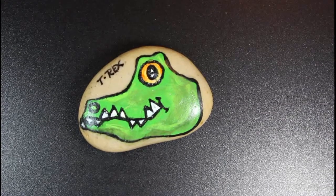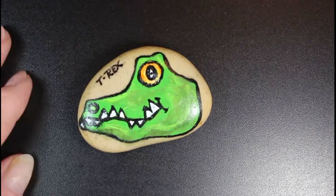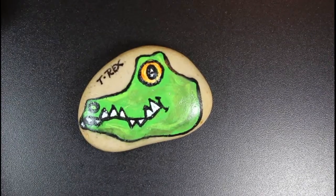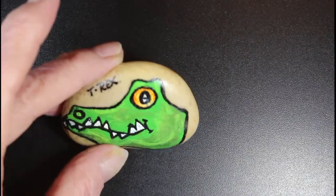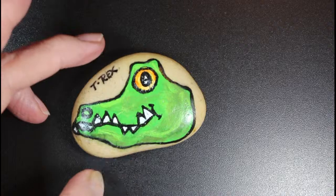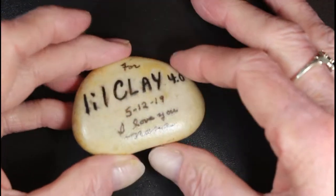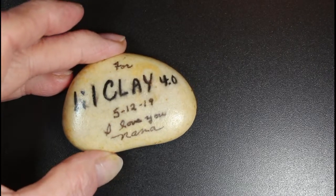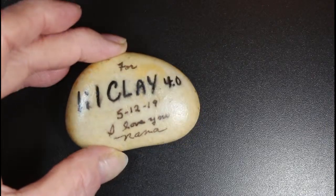Okay, here's my little grandson's T-Rex! I finished it and sprayed it with a gloss spray. He's gonna have a little pocket rock. I put some highlights in it and wrote T-Rex for him. On the back I put his name — he's the fourth, my son's little boy. I put the date and 'I love you, Nana.' He's little Clay 4.0 — the fourth.